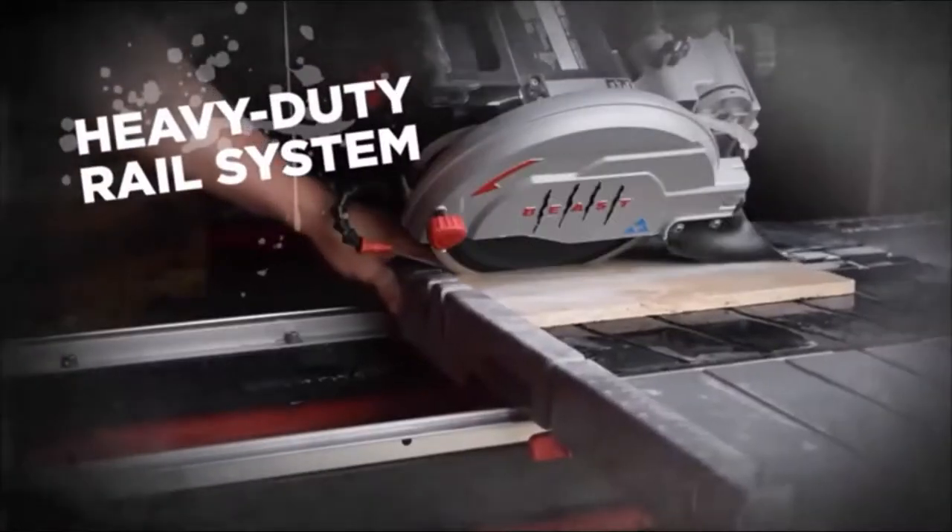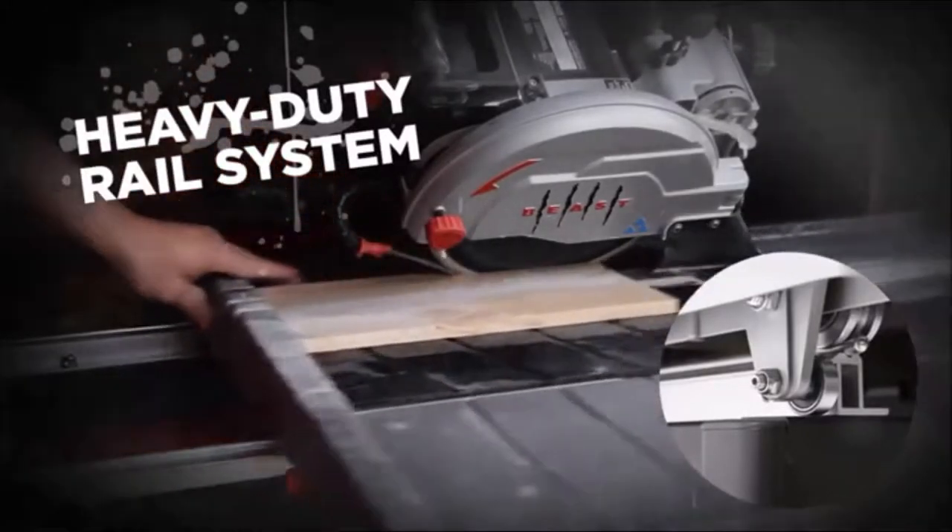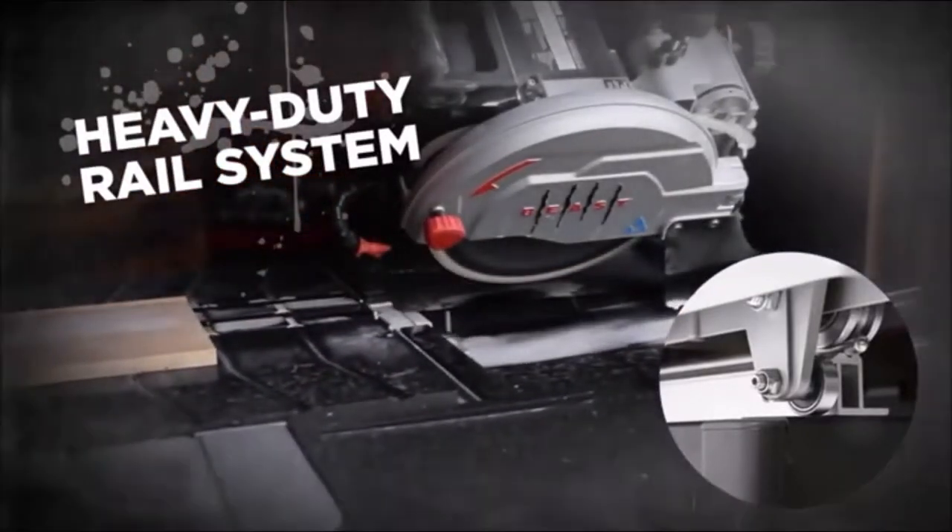The Beasten 10 is designed with a heavy-duty rail system, engineered for exceptionally straight, accurate, and smooth cuts.